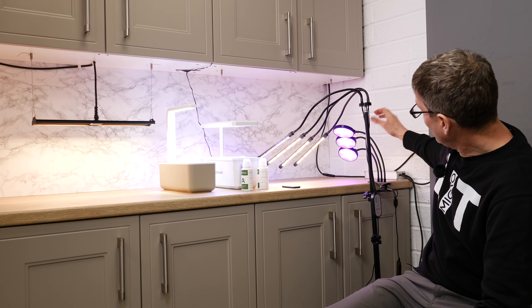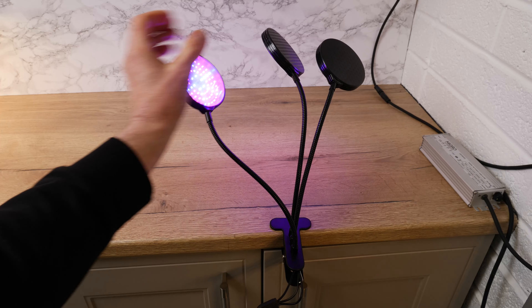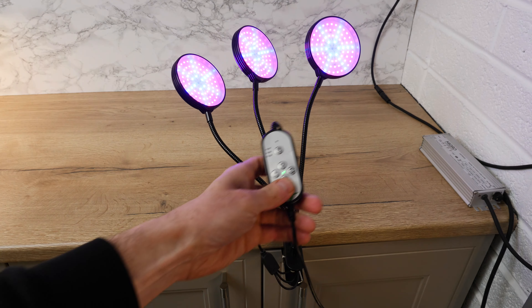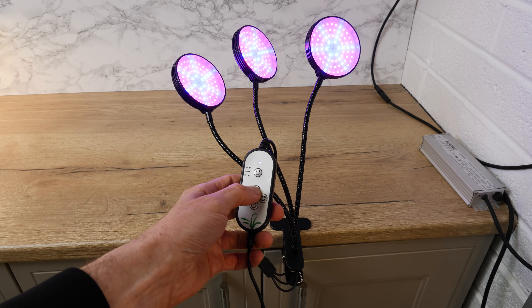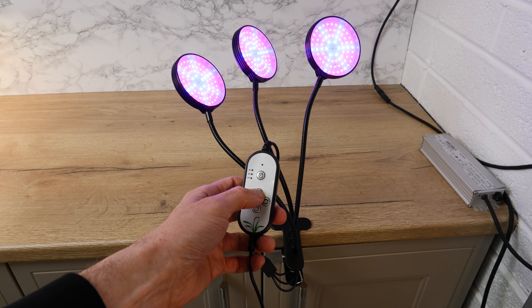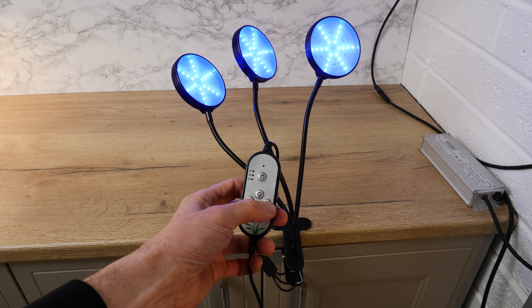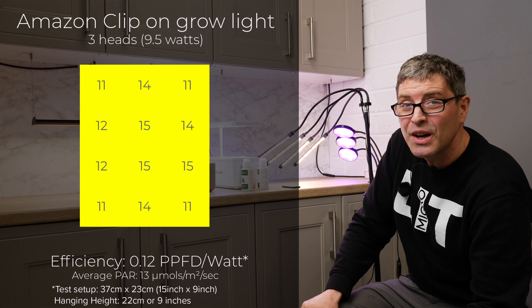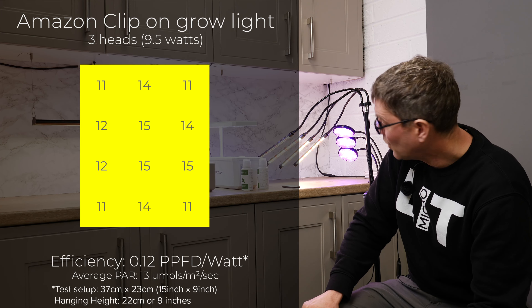The next one is called an Amazon clip-on grow light — clip-on because it clips onto your countertop or table. This is the three-head version and it consumes nine and a half watts and outputs only 13 micromoles. An efficiency of just 0.12 micromoles per watt — extremely poor.